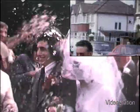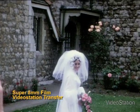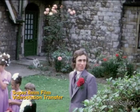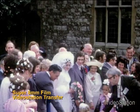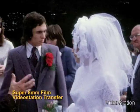Now look at our transfer of exactly the same clip and you can see the obvious differences. Look at the detail in the bride's white dress, the increased contrast in the picture, and you can quite clearly see the colours in the confetti.